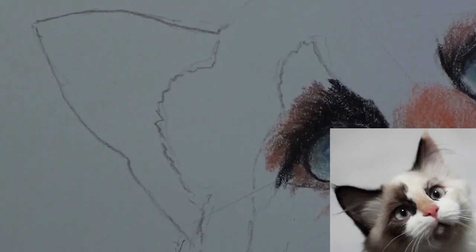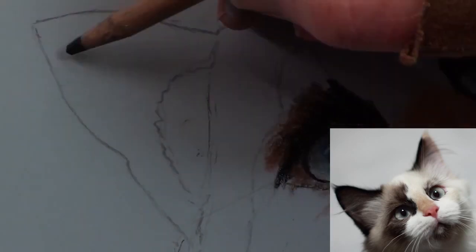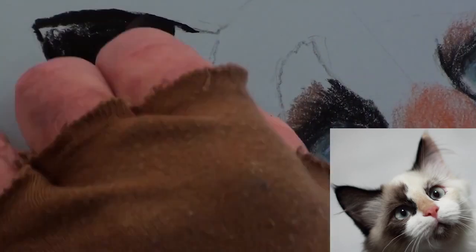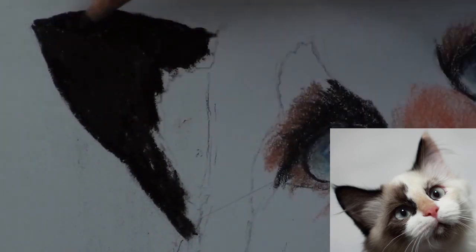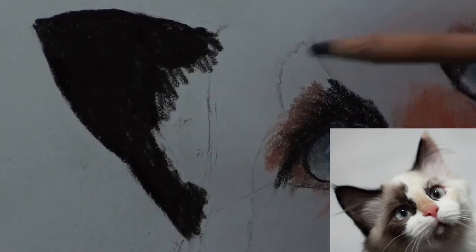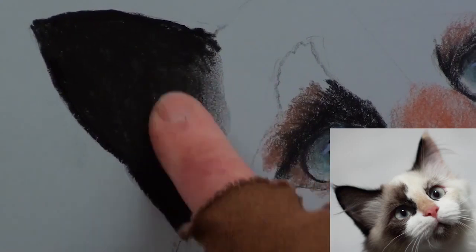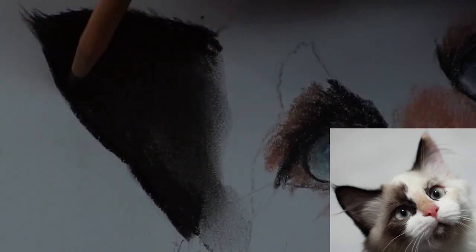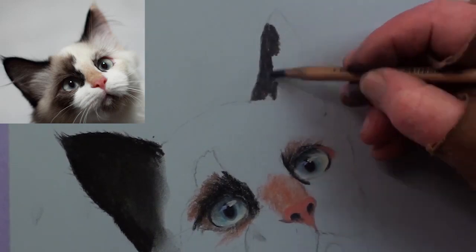It is easier and quicker to use a soft black pastel stick for the dark undercoat of the ear. Smooth it out with a black pencil at the edges and with the finger in the central area. Flick out the hairs along the edge of the ear — there is less black in this ear.